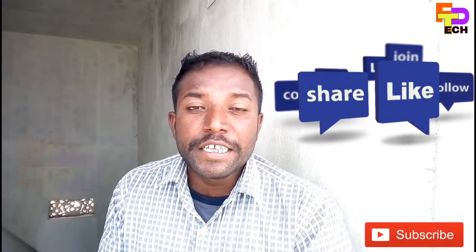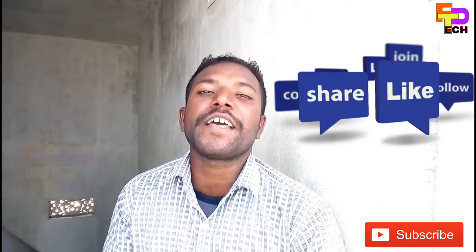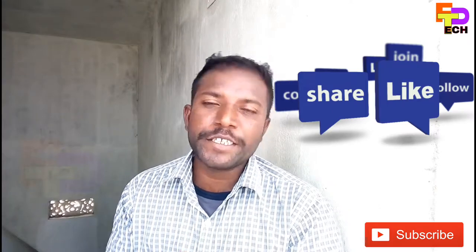Now, I will see you in the next video. If you want to follow the mobile, you will be able to handle it easily. If you want to subscribe, please press the bell button. We will be back in the video. Let's see how it looks.